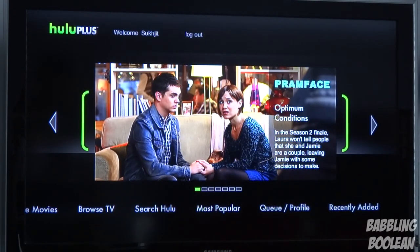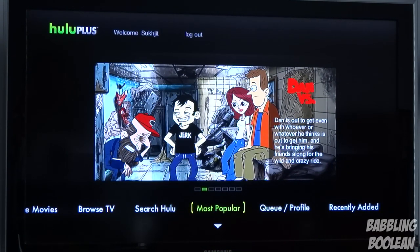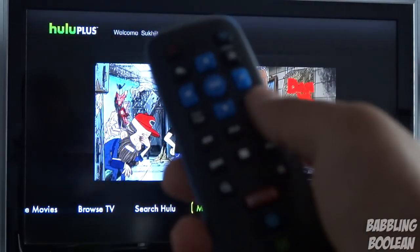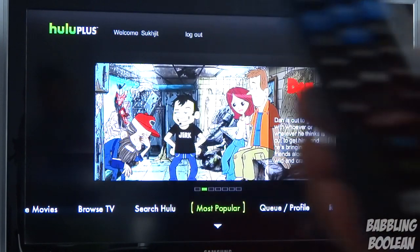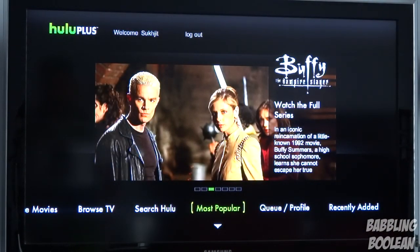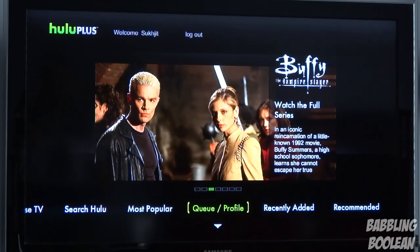Whereas Netflix takes almost 40 seconds to start up, Hulu Plus takes about 15 seconds — so it's a lot faster and more responsive, and the interface is pretty clean. Again, because hooking up a keyboard isn't the best experience with only one USB port and no onboard remote keyboard, you might be forced to use the Western Digital remote app for Android or iPhone. The app is absolutely horrendous — it's a terrible, very clunky experience for Android anyway.